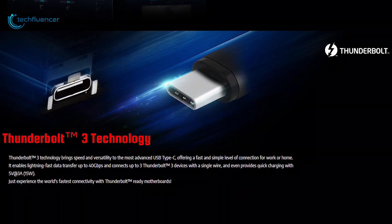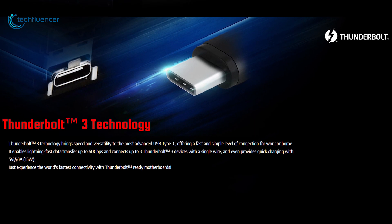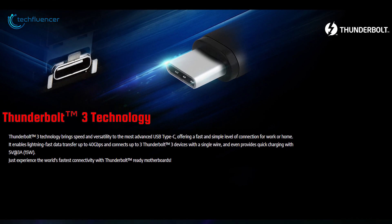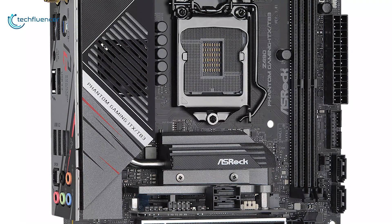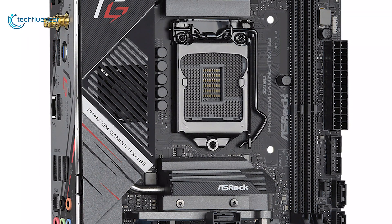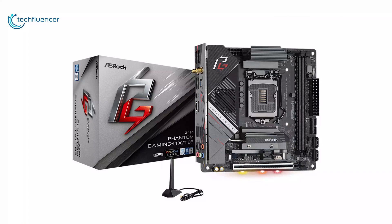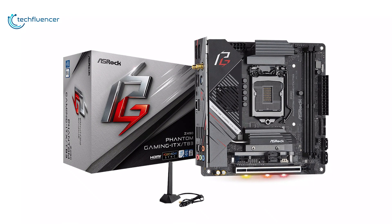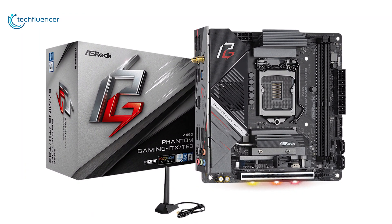The highlight of this Mini-ITX motherboard is the Thunderbolt 3 port, which has high demand these days, and that is why we have placed it at number 4 on our list. The ASRock Z490 Phantom Gaming is a solid board with excellent aesthetics, performance, and USB ports. And if you are shopping for an ITX Z490 board, then you can go for the ASRock Z490 Phantom Gaming.